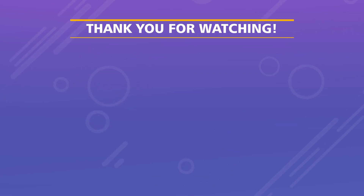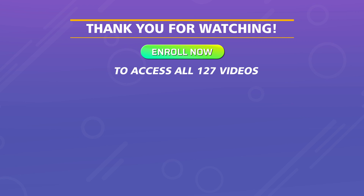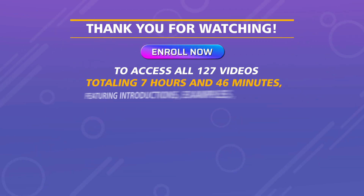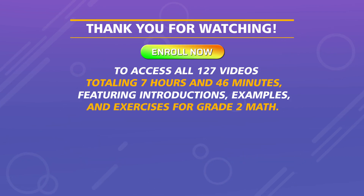Thank you for watching. Enroll now to access all 127 videos totaling 7 hours and 46 minutes, featuring introductions, examples, and exercises for grade two math.